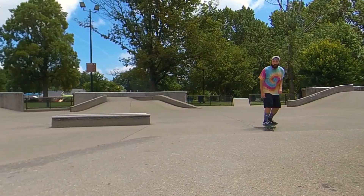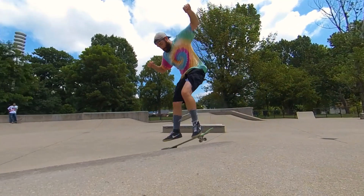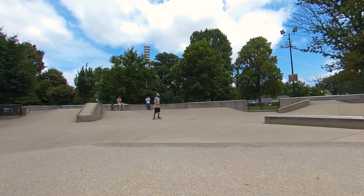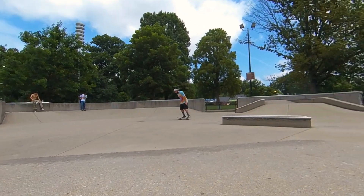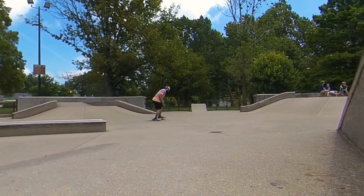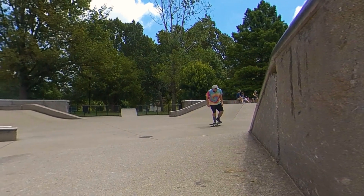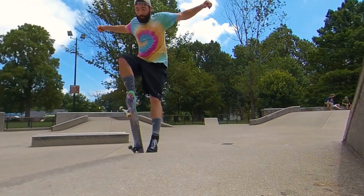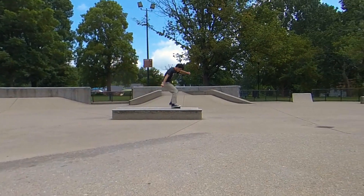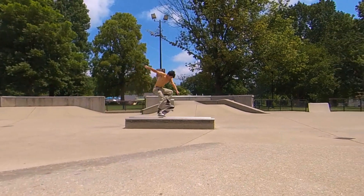So I skated in these a little bit. I definitely hit myself in the shin a few times — I was trying a pressure flip over this hip and I've never actually done a pressure flip over a hip. I've done pressure flips on banks, on flat, and off small ledges, but never on a hip. So I hit myself in the shin pretty hard several times and it still hurt.